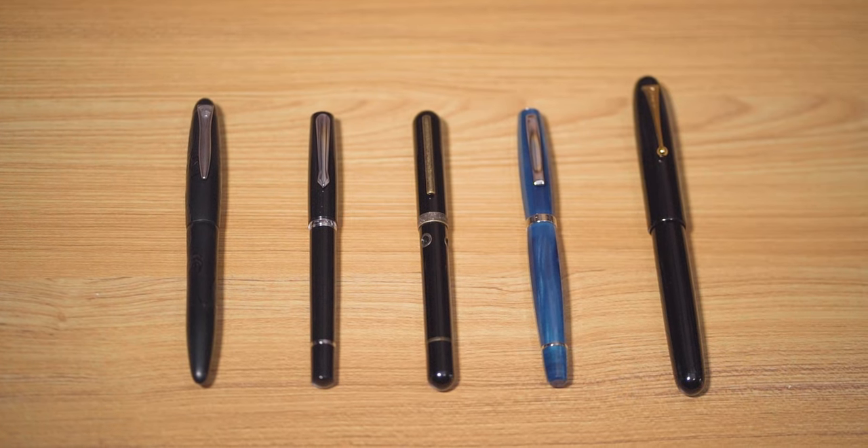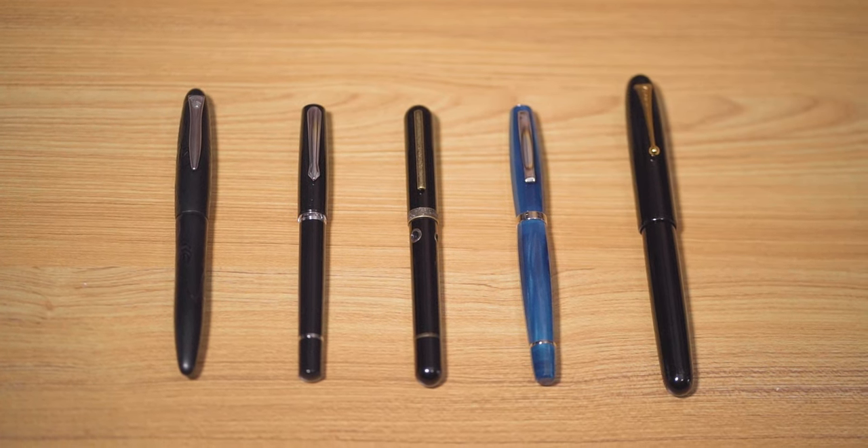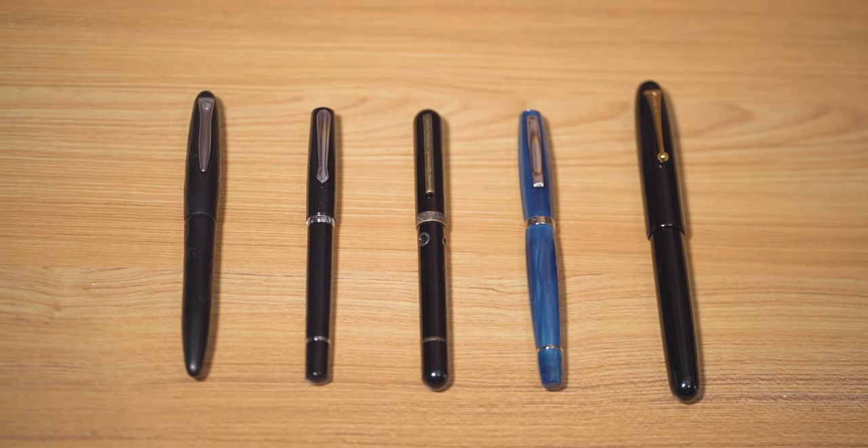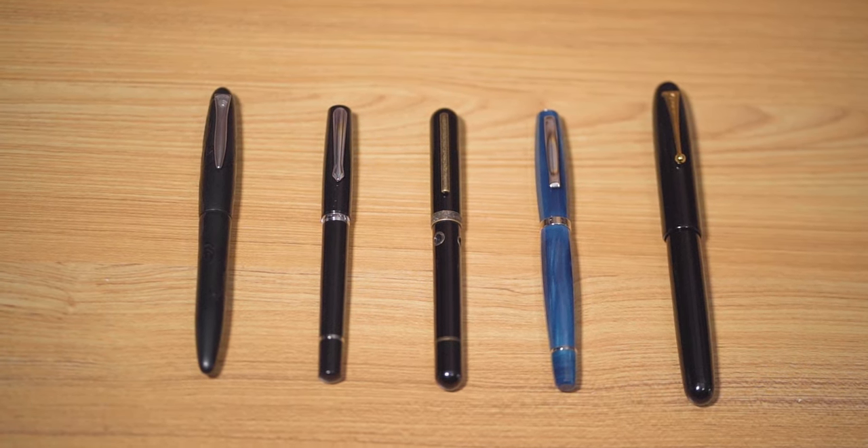To size up the Narwhal Nautilus fountain pen, let's compare it to other large fountain pens like the Scribofeel, Namiki Emperor, and Platinum Kurikara Ken fountain pens, as well as the Narwhal original fountain pen.